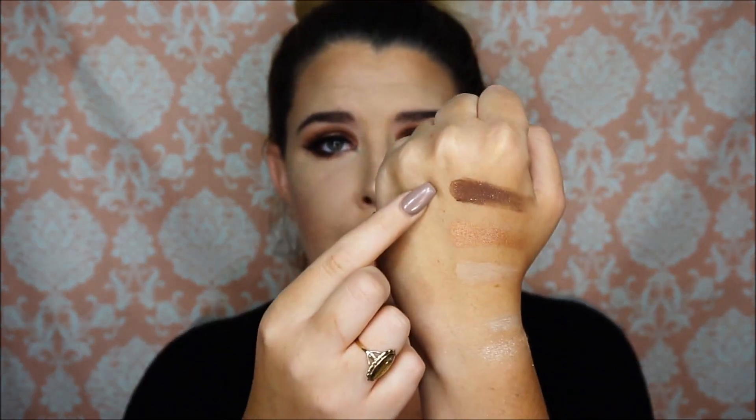Our next three shades are Big Baby, Sassy Bun, and Sippy Sippy. I used Big Baby all over my lid after I applied my primer. I used Sippy Sippy as an all-over lid color, and then Sassy Bun is the gold you see right down the middle. I really like the Sassy Bun — it's a goldish peachy reflective color.